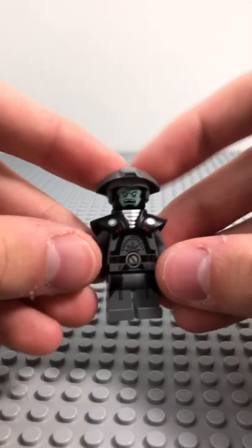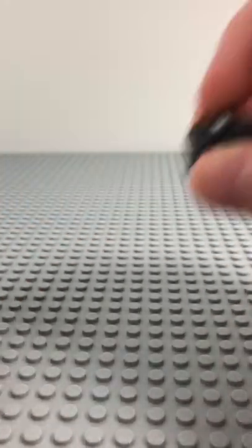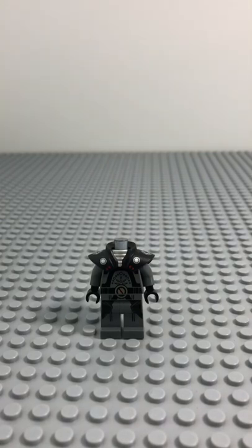First up, we're using the Fifth Brother's outfit. Hopefully you guys have this minifigure. I know he's pretty rare right now, but maybe you guys can come up with something that looks pretty similar.